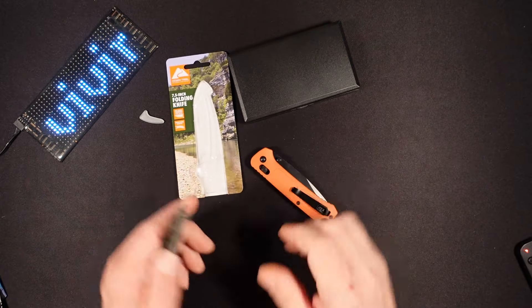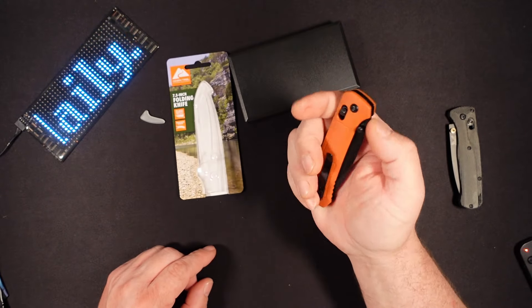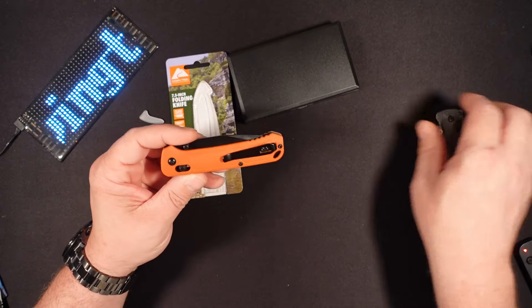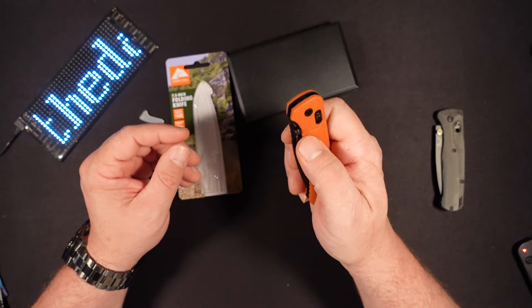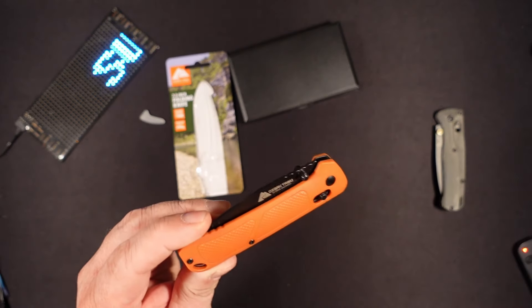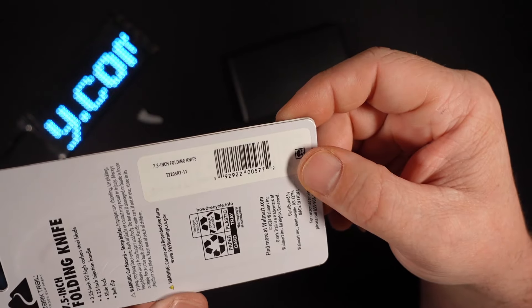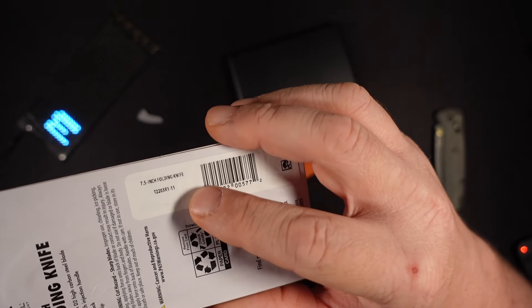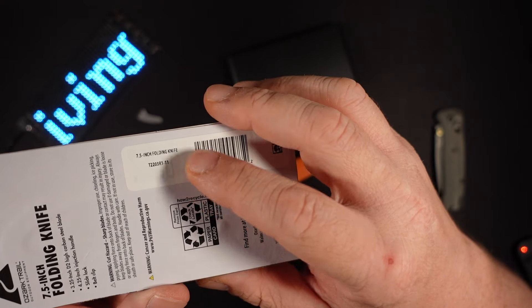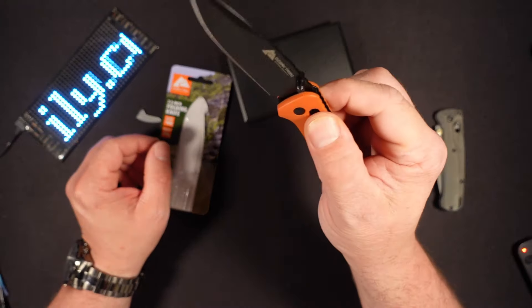If you are near your local Walmart, definitely check this out. Pick one up — pick two up, pick three up. What's the harm? You have your Bug Out and now we have your Wug Out — your Walmart Bug Out. We're going to designate this as the Wug Out. This is your 7.5 inch folding knife, designation 722-03R1-11. They haven't named it, so we're naming it — we're naming it the Wug Out.